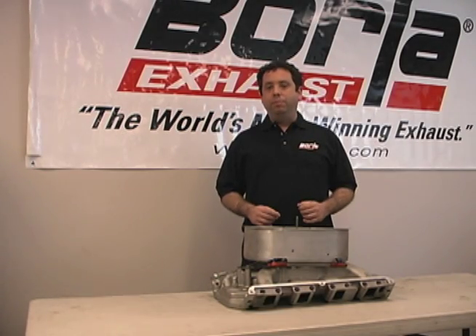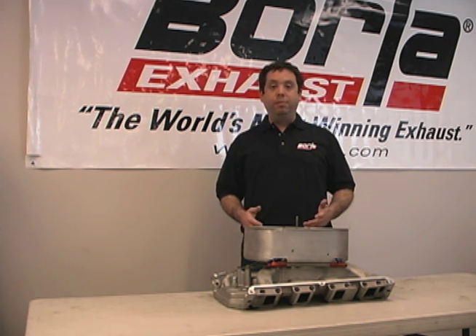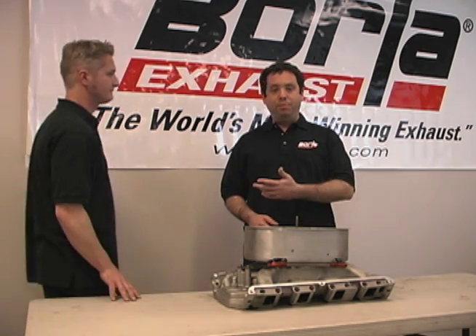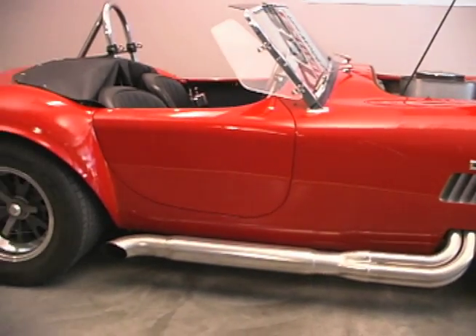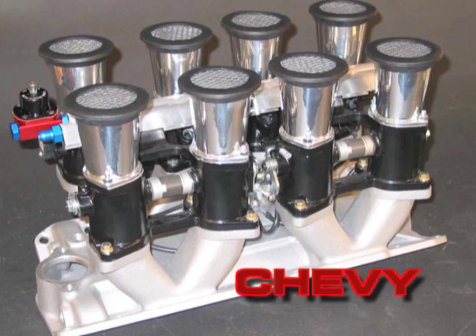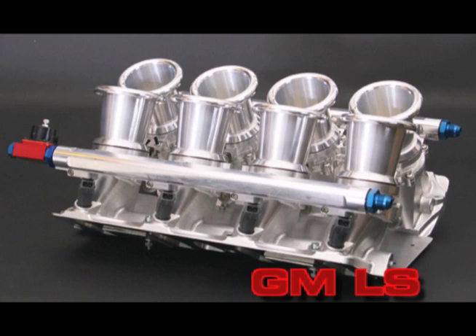We're going to show you what's involved in replacing a carbureted intake system with a Borla induction system and electronic fuel injection. Doing the installation is Tom Habjek of EFI West with help from David Borla. The installation is being done on a Shelby Cobra, but the procedures shown here can translate to most any vehicle where you're replacing carburetion with electronic fuel injection.